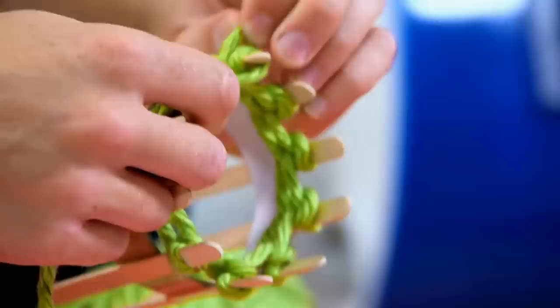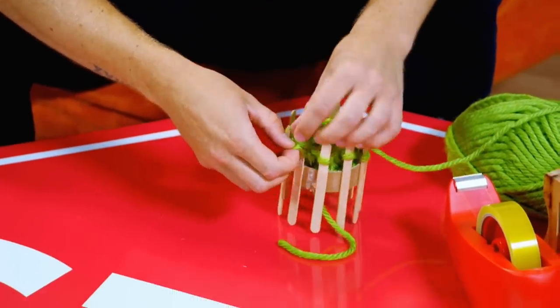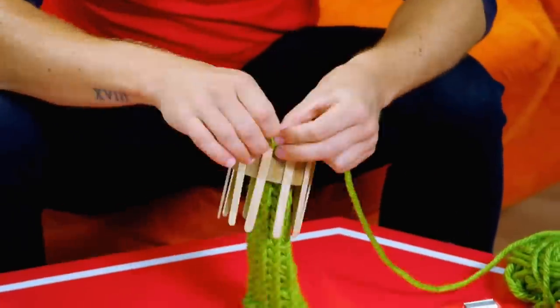Now this can take a little while so I'm going to do it at ninja speed. Using thicker wool gets you quicker results as it starts to build up faster. Nearly there now.